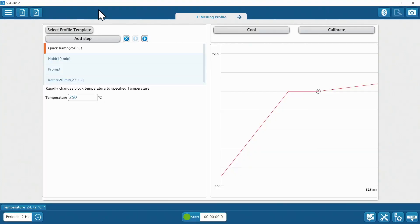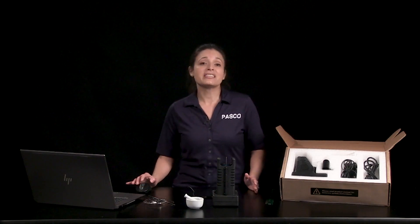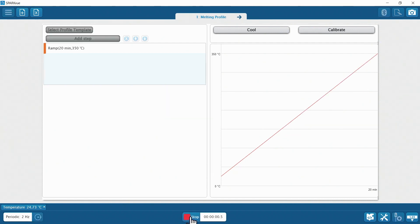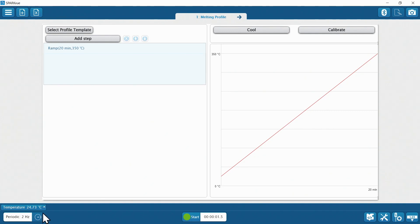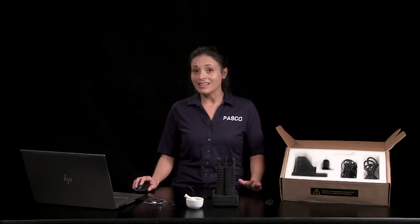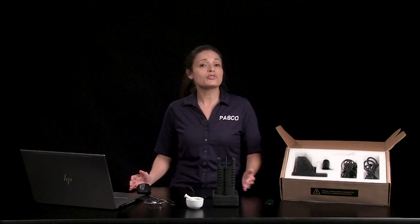For the ballpark run, I'll delete all the steps except for ramp and set the temperature to the maximum 350 degrees Celsius. That way I can watch the sample and jot down the temperatures where it looks like melting begins and ends, and I can stop the run as soon as melting is done and run the cool function. When cool is on, the fan runs at a higher speed and you can monitor your temperature to turn cool off when you're at least 20 degrees Celsius below the initial melting temperature.